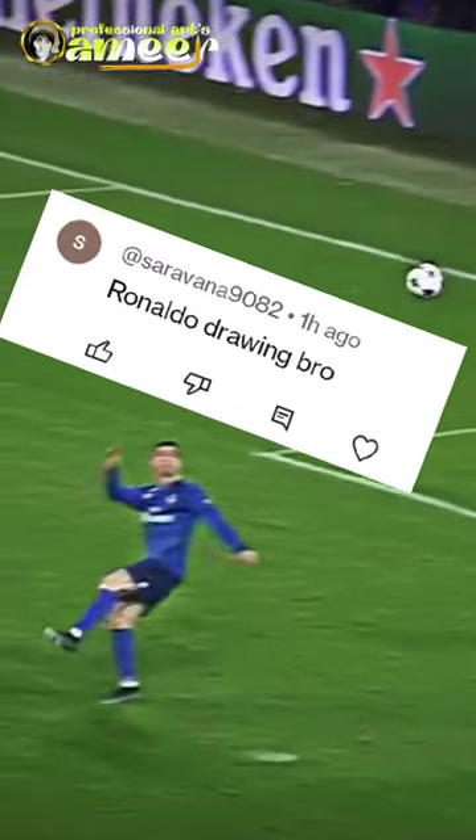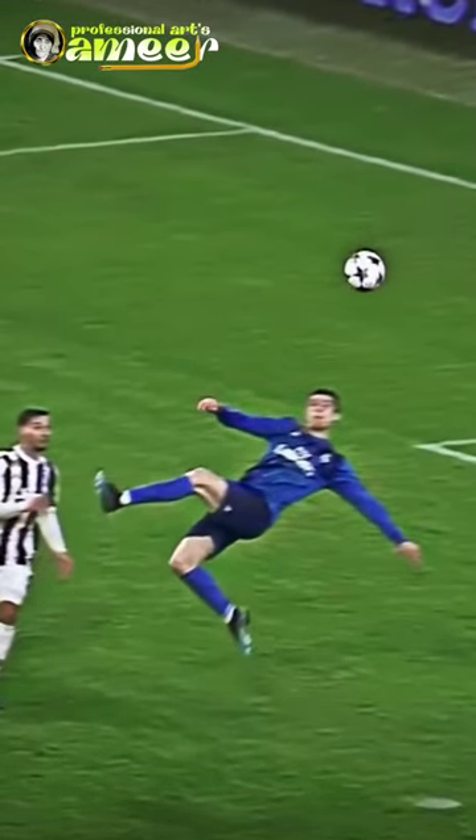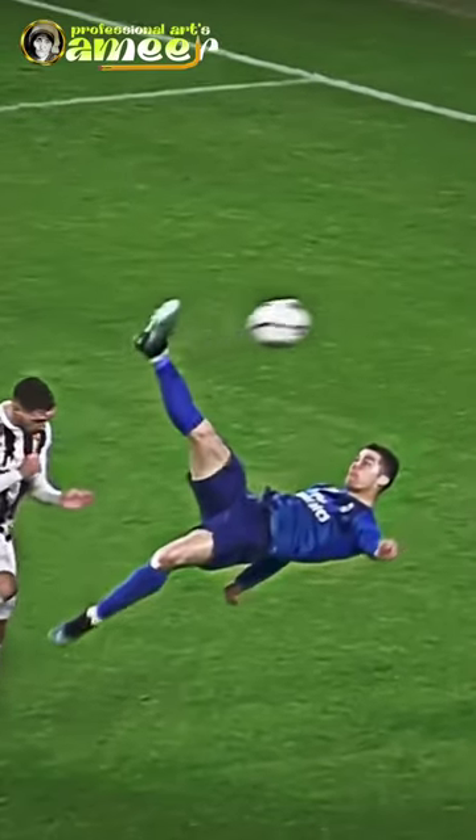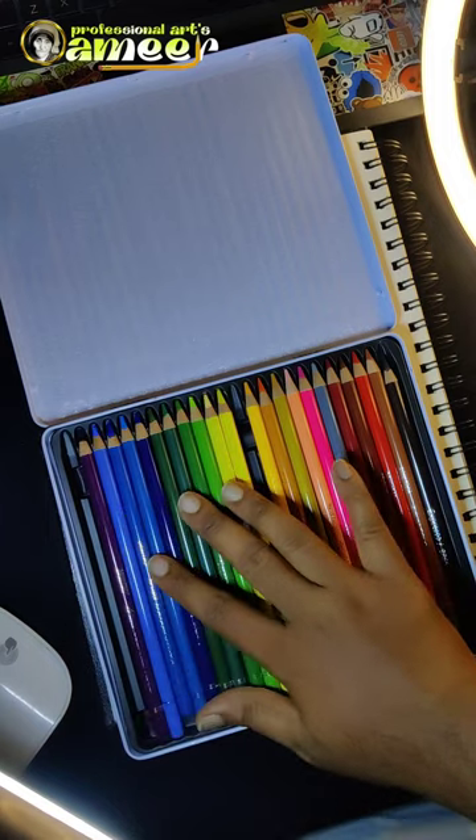Bro, did Ronald have done this drawing? How many times do you have done this drawing? Let's try it. Guys, if you want to use this pencil, the name is Brushstro Color Pencil.